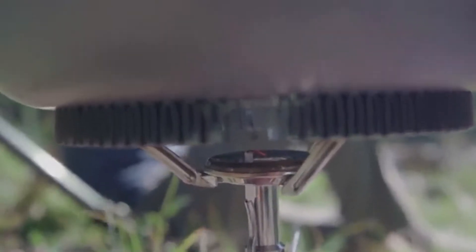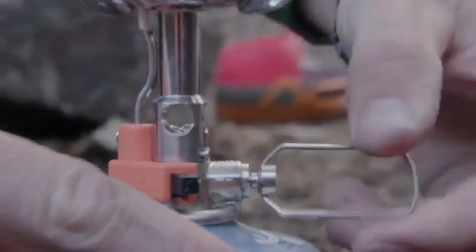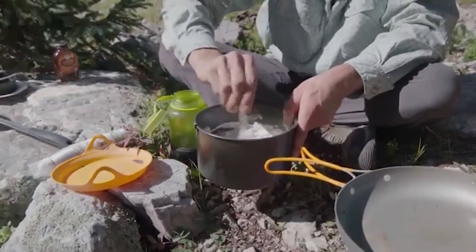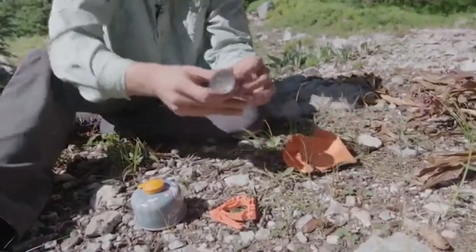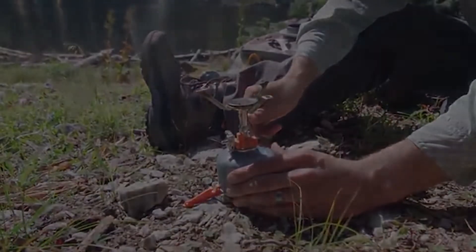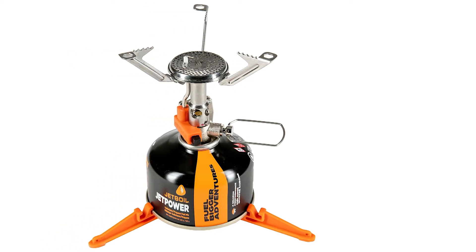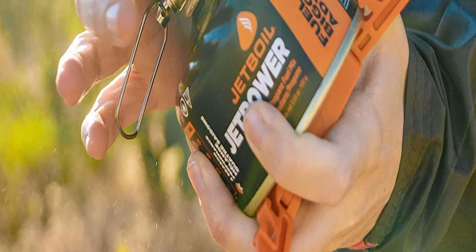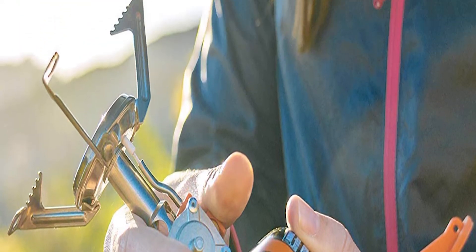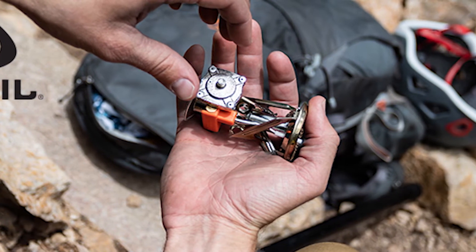We're going to weigh each of these components. The sack weighs 3/8 of an ounce, or 9 grams. The stand weighs 7/8 of an ounce, or 26 grams. The stove itself weighs 3 and 3/8 ounces — about three and a half ounces, or 96 grams. Add it all together and you get four and five-eighths ounces, or 132 grams. The stand pops under the bottom of your canister, and like most of these stoves you just screw it on. This one does not leak any gas whatsoever.